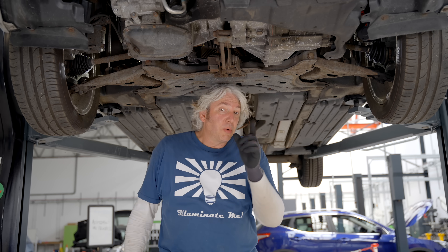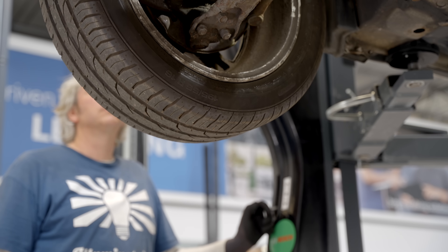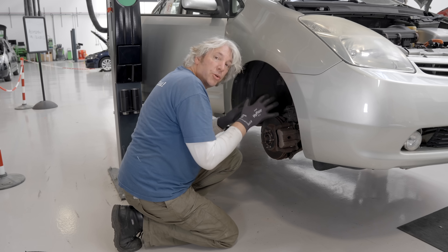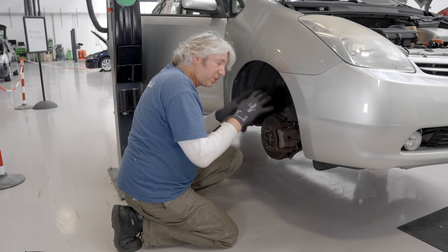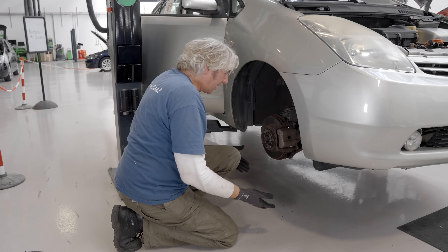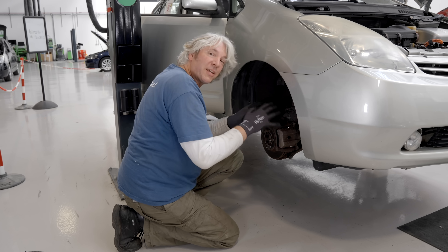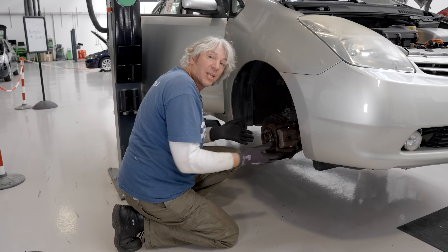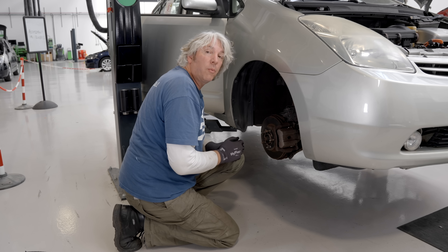But when it comes to working on the brakes, things could get a little different. Imagine you're working away on the brakes and that little motor was to kick in. If the gearbox arrangement was such that it was relying on the wheels being in contact with the ground to stop them spinning — when they're up in the air, they may actually spin the whole thing around. Thankfully, that isn't the case with the mechanics of the Prius, but on another hybrid it might be slightly different. So the safest policy is to make sure that the vehicle is completely made safe before you start work.